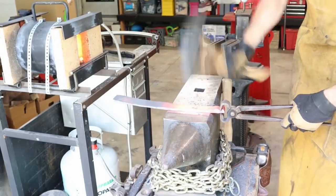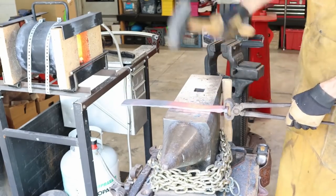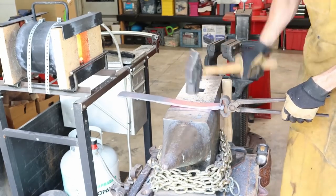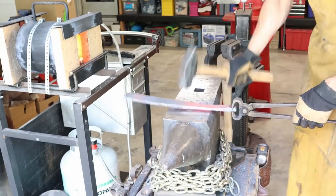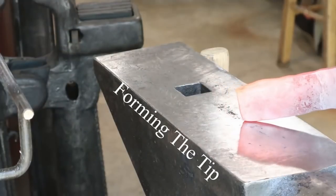All I'm doing is stretching the billet out lengthwise and widthwise. I'm using a rounding hammer, kind of flipping it from one side to the other. I'm really going to see if I can stretch this thing out long enough to get a sword out of it.